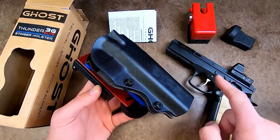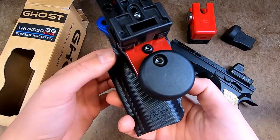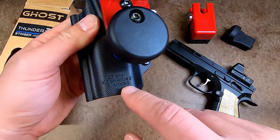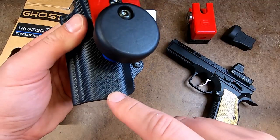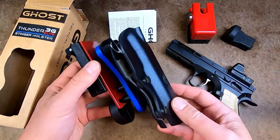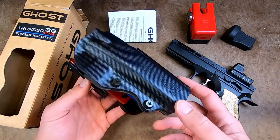One final thing to note about the Thunder for my Shadow 2 is that it actually looks like it's for three different pistol platforms — it's for the SPL-1, Shadow 2, and the Tanfoglio Stock 3. So if you have this Ghost holster, you can actually use it for several different models of pistols, which is quite nice.